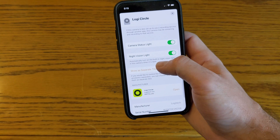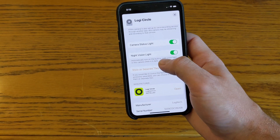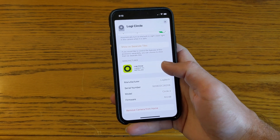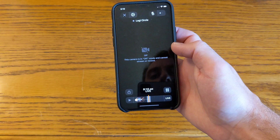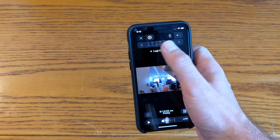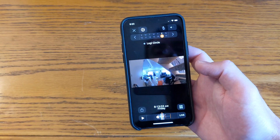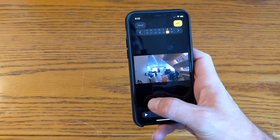There are other features as well — you can control the status light and the night vision light, which is handy. You can also see the manufacturer, model, and that kind of information. And there's that row of dates I mentioned, which is handy if you have multiple days of recordings.